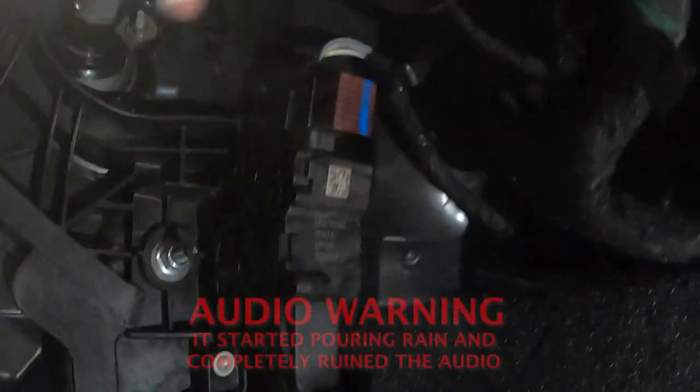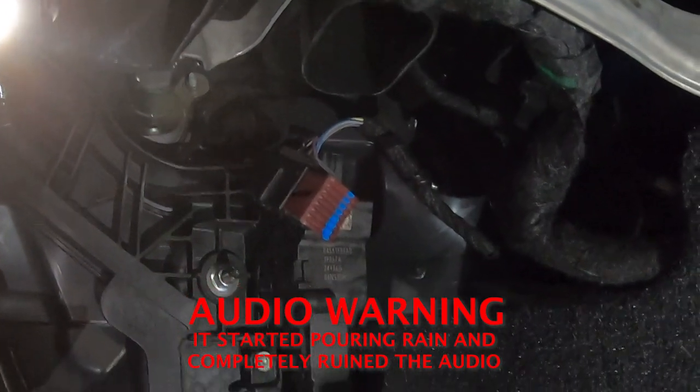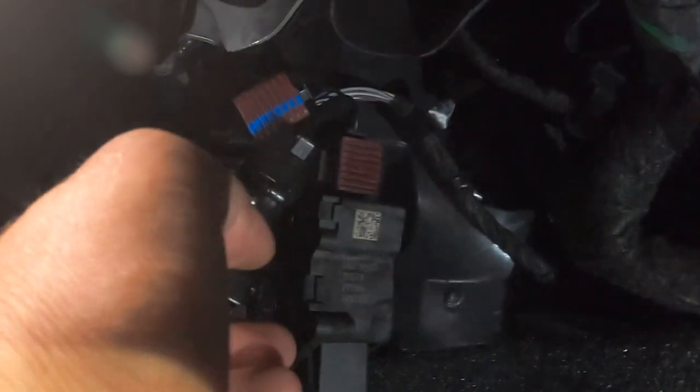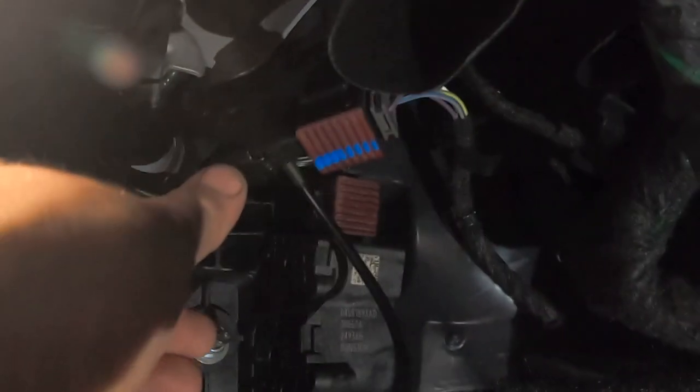So there's the lock that I just undid, right there. And then once it's unlocked, you unplug it. So now it's unplugged. I just plugged in and locked one side of the iDrive. And the other side is going to plug into the original plug. So now one side is plugged in to the iDrive and one side is plugged into the car.